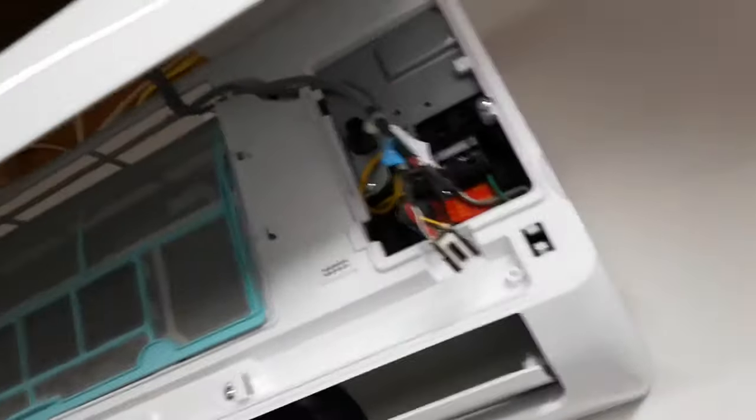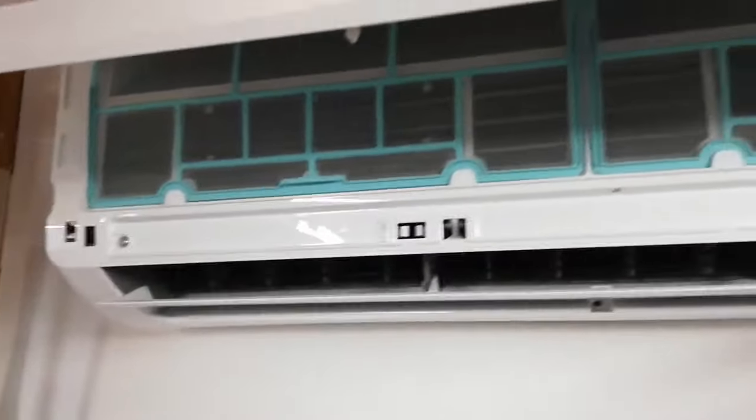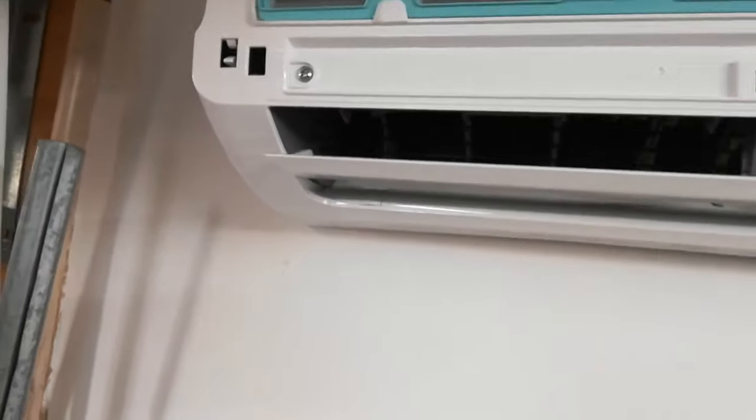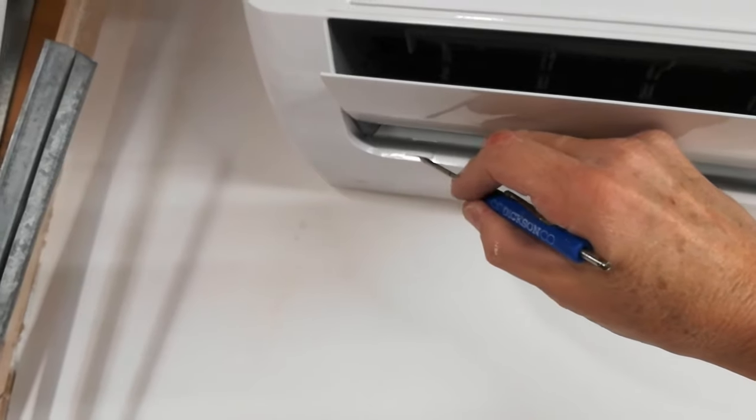It's fairly simple. There are screws here — this one has one screw here and one screw here. You can see these little Phillips screws, and these little things you've got to pop up. You have to move your diverter there and take a little screwdriver.